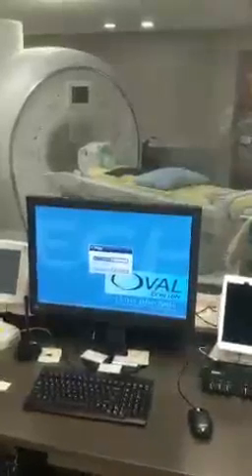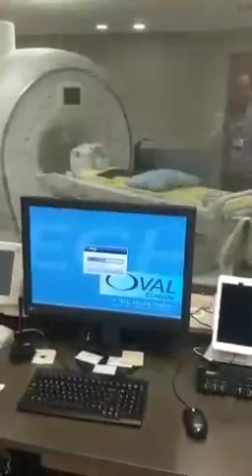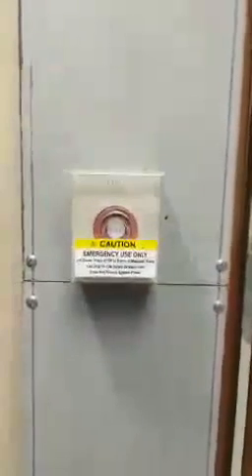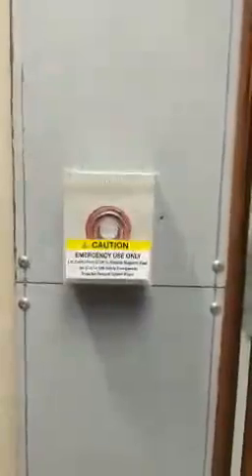This is an MRI tutorial of the two emergency safety buttons located in the MRI unit. On the wall next to the door is the MRI quench button. This is only to be used in life-threatening emergencies, such as having a patient or a staff member being pinned against the scanner by a large metallic object like a wheelchair or a cart.